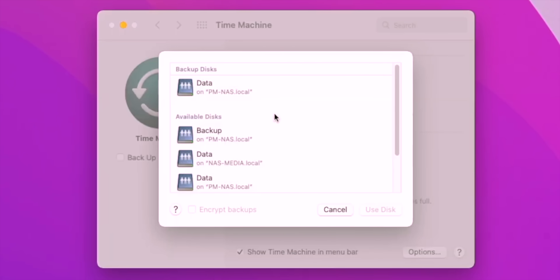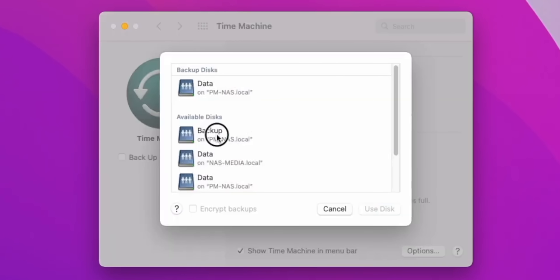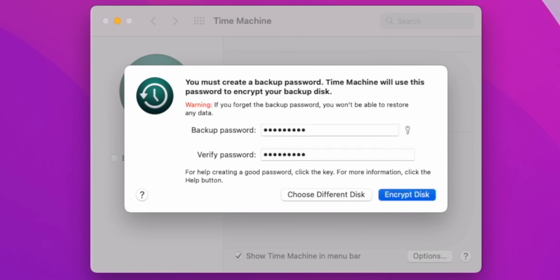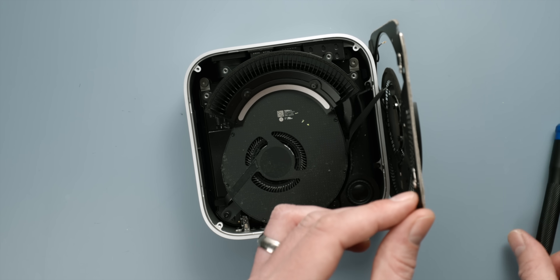It arrived in a box with supposedly all the tools required. I actually opted to use the iFixit toolkit instead since I have it here, but it is nice to have tools included anyway. The very first step was to take a Time Machine backup. If the SSD installation goes well I should be able to use this to restore my Mac to the exact same state — just with plenty more room to grow. You just save it on an external hard drive, plug it in, run the Time Machine software, start the backup, and that's it.